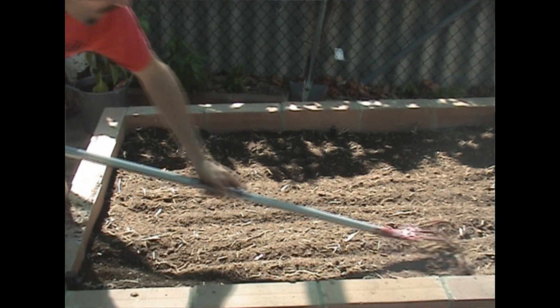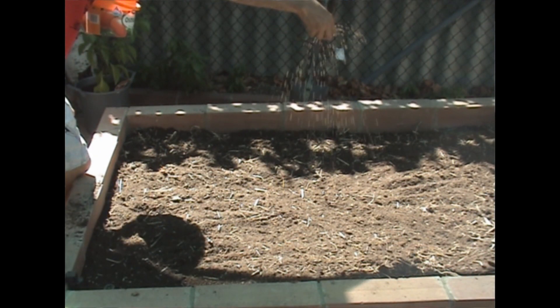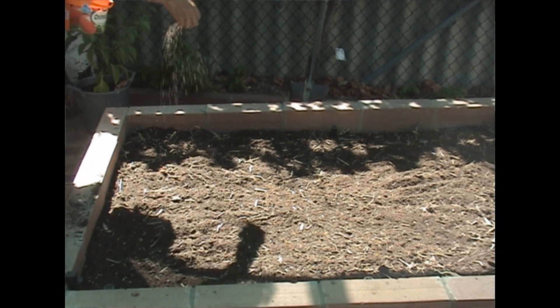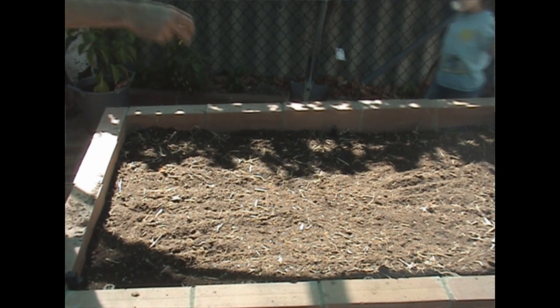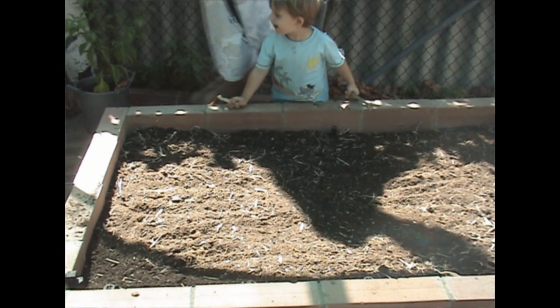Then the next thing is to add some slow-release fertiliser. Just a couple of small handfuls in each bed to give it a head start when we plant out the seedlings.